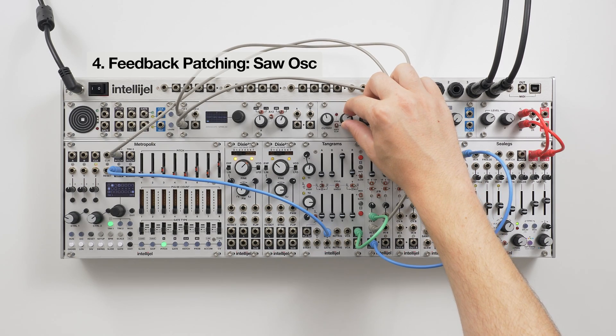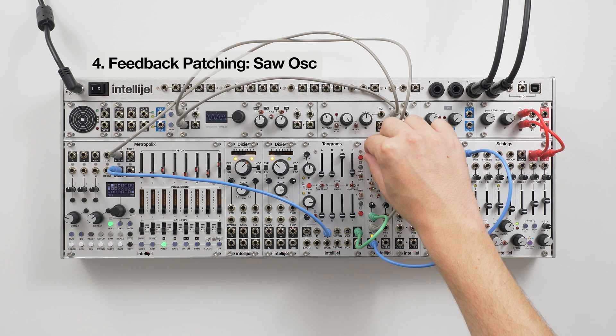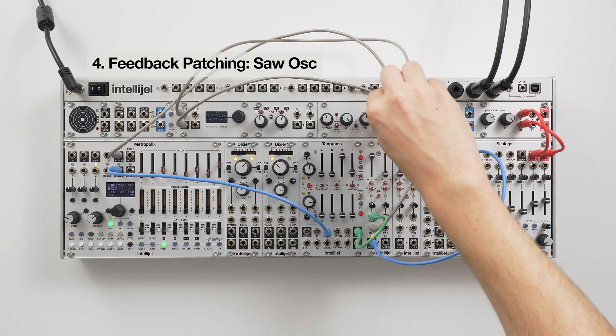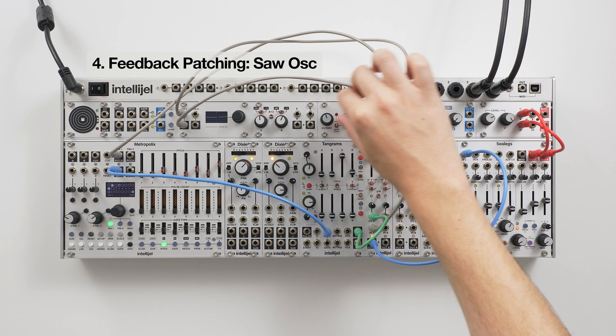When we increase the filter Q, the SVF1U self-oscillates. Normally it outputs a sine wave, but we can change this by using feedback patching. In this example, we're going to patch the bandpass output into the FM input. When we turn up the attenuverter, the sine wave morphs into a sawtooth wave.